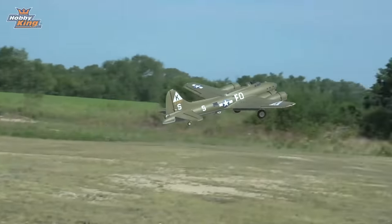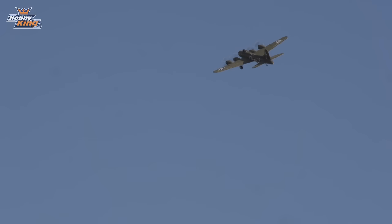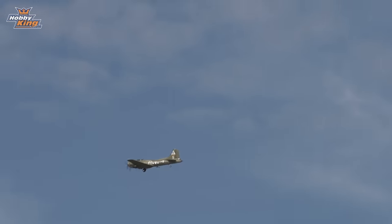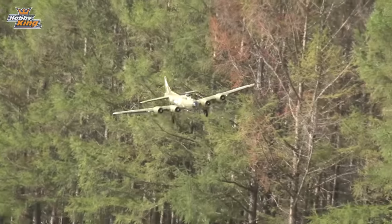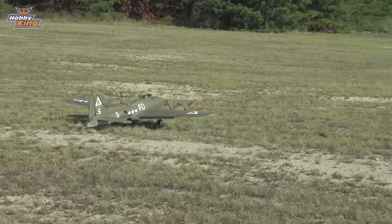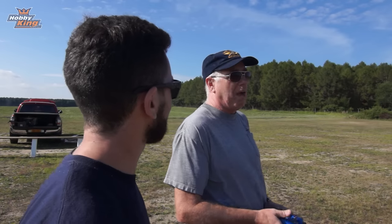Beautiful — back up we go, great, and then the gear sucks back in. My timer is counting down — we should be getting towards the end of our flight timer. Let's put everything back out and come in for landing. We won't count that first bounce — I've seen full-scale B-17 pilots bouncing before in old videos. Awesome — great flight Tom! The B-17 flies great and looks awesome.